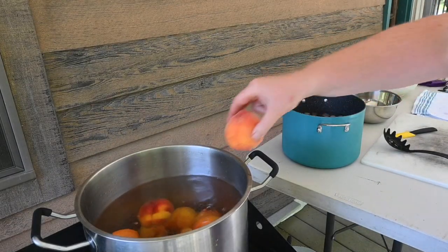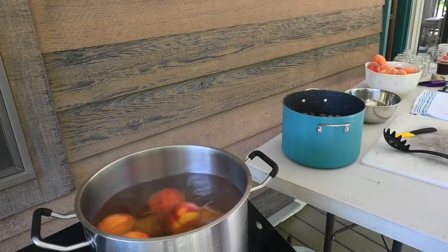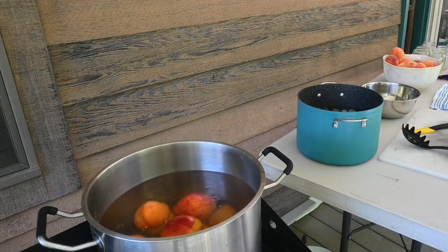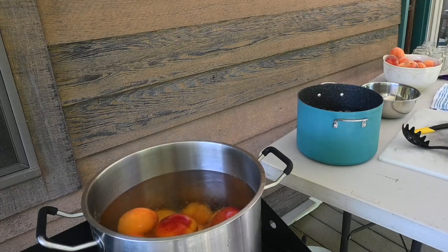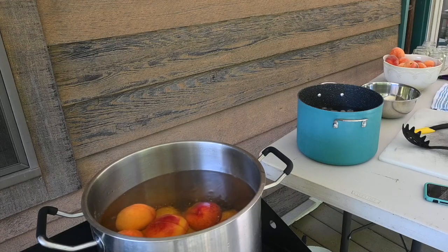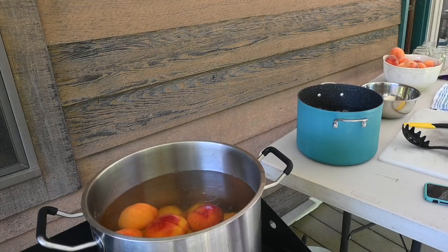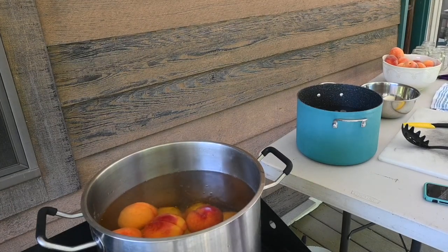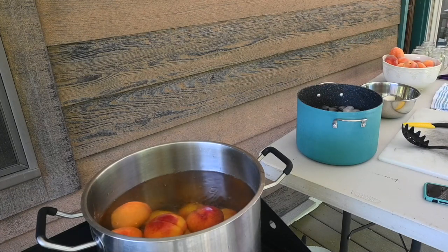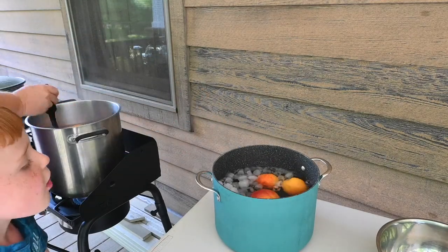I forgot to mention — I'm going to do 10 pounds of peaches. Let's simmer that for 30 seconds.